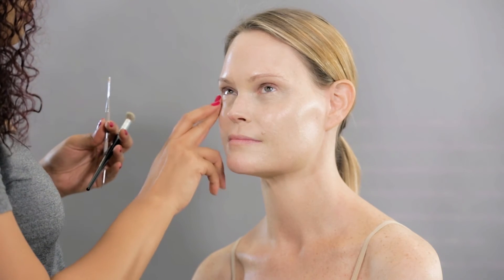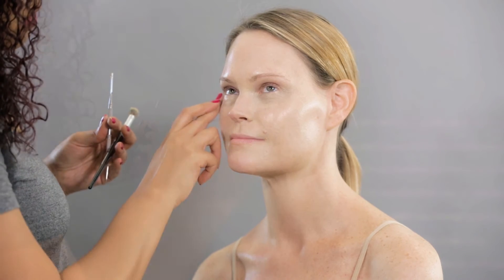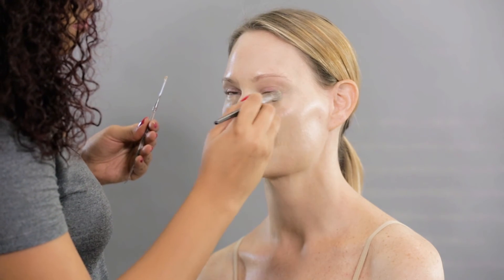As concealer, I used Kevin Aucoin's Essential Skin Enhancer. I applied it under her eyes, making sure I covered all the corrections and any redness left.